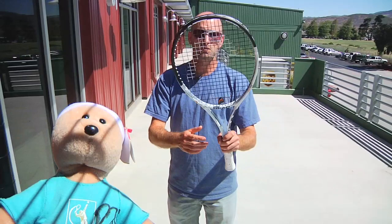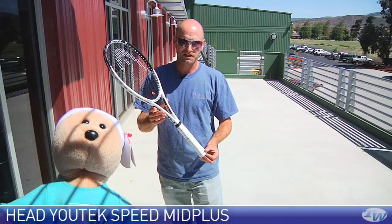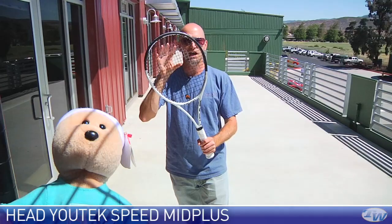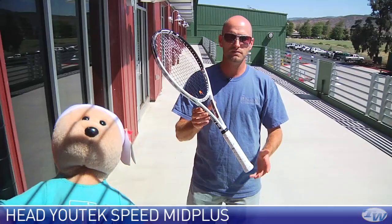This one is the Speed Mid Plus — a 27.2-inch length racket. I've hit this one quite a bit and didn't really notice that extra 0.2 of an inch, so it plays very much like a standard length racket. It's got a slightly larger head than the Speed Pro at 100 square inches, and again has that open string pattern — very spin-friendly. It's about 11-something in weight, and just a really nice player's stick: maneuverable, a lot of control, and some nice pop. Not quite the plow-through of the Pro, but you get added maneuverability.